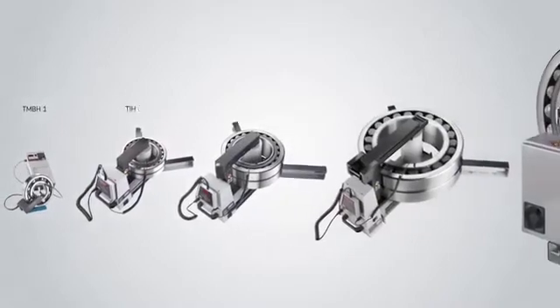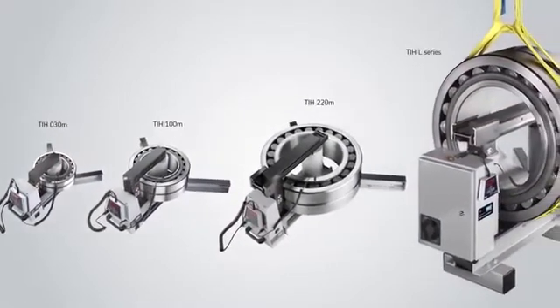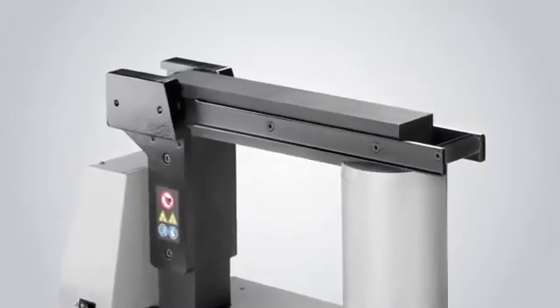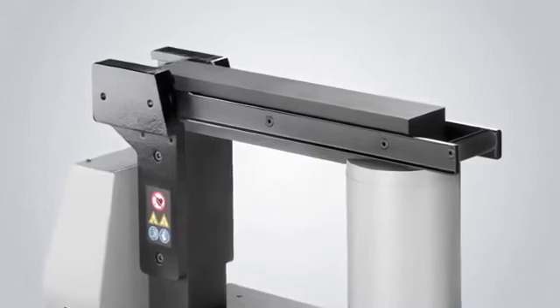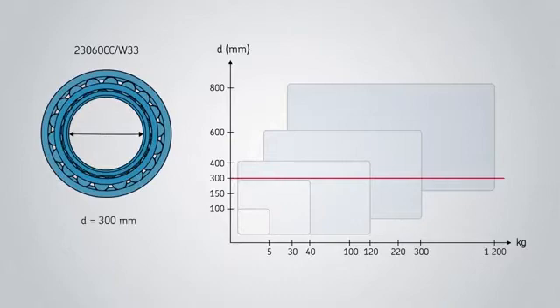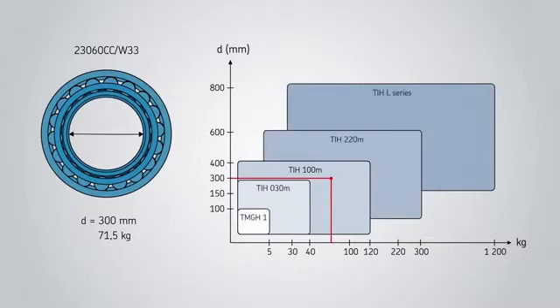SKF offers a comprehensive range of induction heaters for bearings both big and small, as well as for components such as gear wheels. For ease of use, the larger heaters have sliding or rotating yokes. The heater selection chart gives a good indication of what heater suits your requirements and can be found via skf.com.